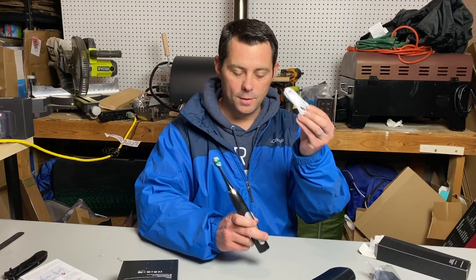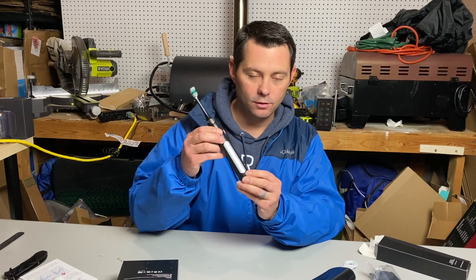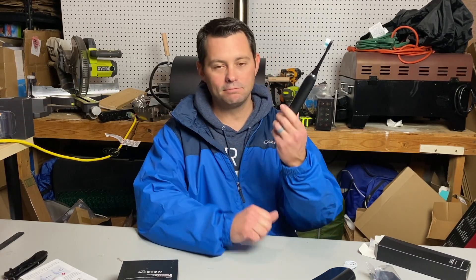It's super easy to charge up — you can see the battery life indicator when you plug it in. It gets a full charge. We've used it, we like it, and I highly recommend it.